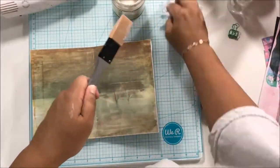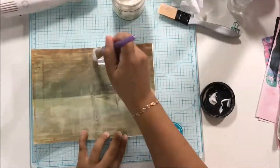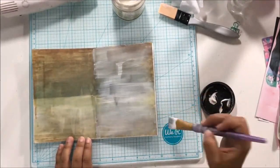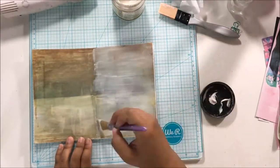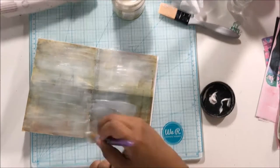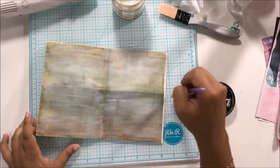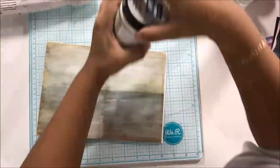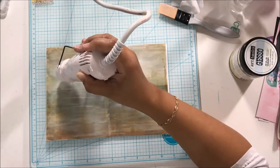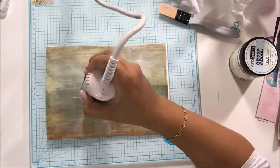Surprisingly, this paper held up pretty well. I sprayed it with some fixative spray because I printed it on my inkjet printer, and once you get inkjet paper wet, the ink moves — it's not permanent like laser printing. I sprayed it with fixative spray, but in hindsight I probably should have given it a couple of coats. I only gave it one coat, and it worked for the most part, but I definitely needed to throw some clear gesso on it.